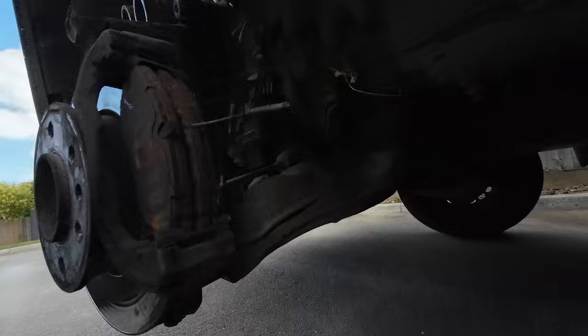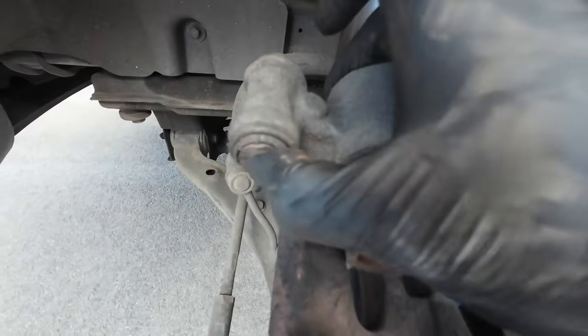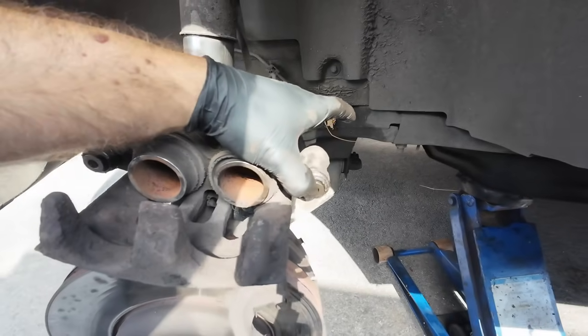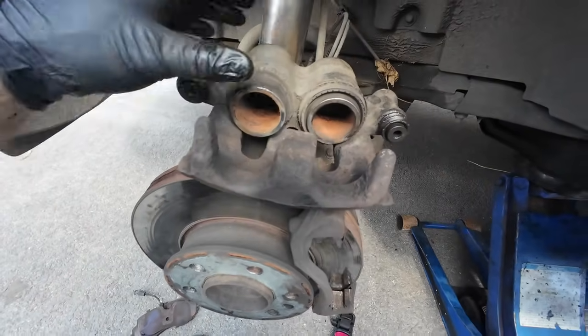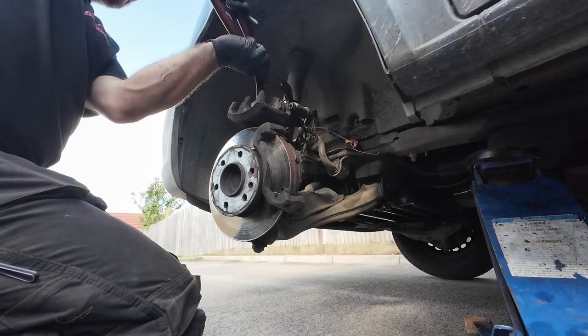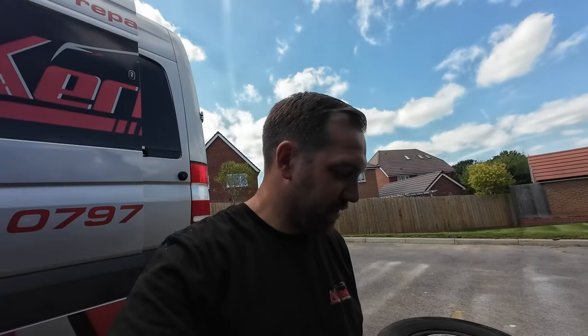I think we found our problem - this slider seems to be seized. Actually, they still both move, just not very freely. These pads are Borg and Beck - I don't use Borg and Beck pads. He must have had them done somewhere else. I've cleaned up the sliders and I can push them in and out with my hand nice and easily now. The calipers are going back absolutely fine.